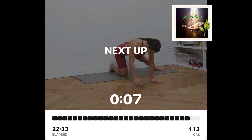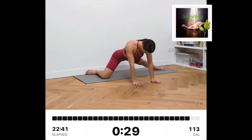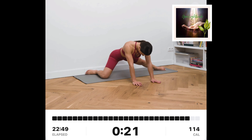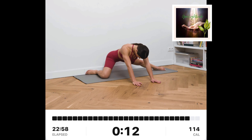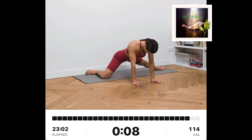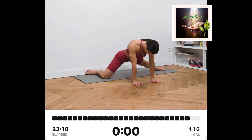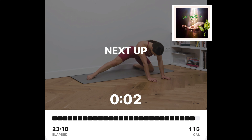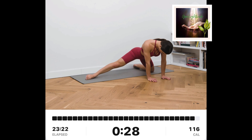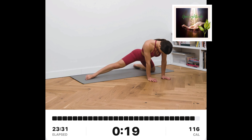Half-kneeling adductor stretch, left. Kneel on the floor with your back straight. Put both of your hands on the floor. Bring your right knee to the side and fully extend your left leg to the side. Start rocking your hips back and forth. Half-kneeling adductor stretch, right. Bring your left knee to the side and fully extend your right leg to the side. Start rocking your hips back and forth.